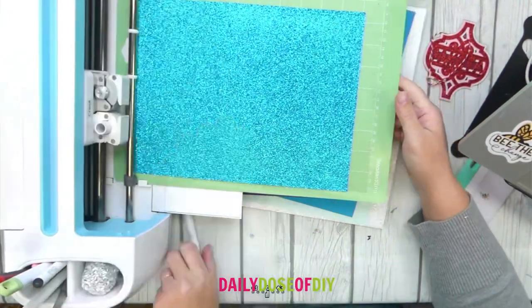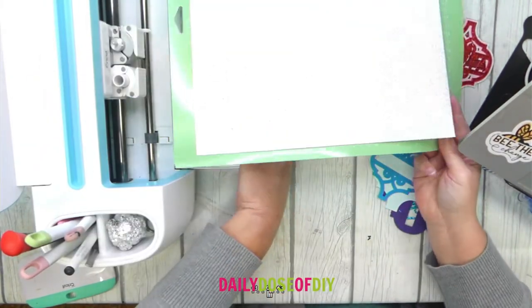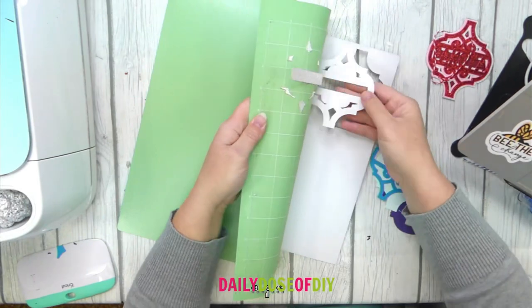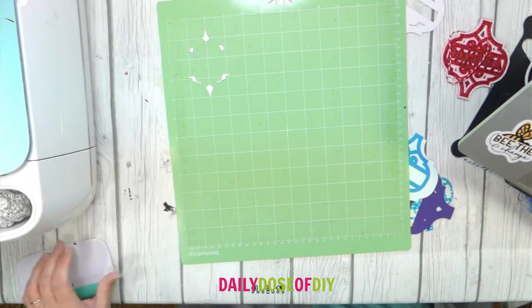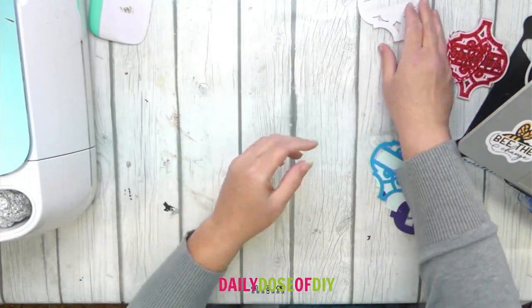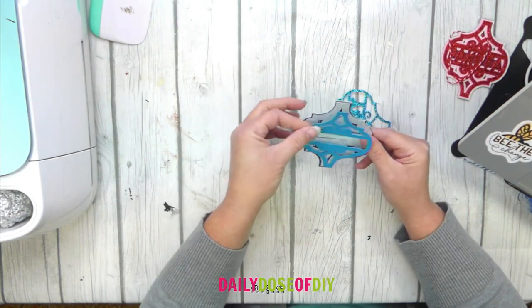It's finished cutting, so I'm just going to remove the mat. You want to flip the mat over and peel it off of your project to help prevent tearing and curling. Then use your scraper tool to scrape off any bits that are left on your mat. If you have any stuck in the ornament that didn't quite cut right, use your weeding tool to help push them out. This one looks pretty good — all of mine actually cut pretty well and I didn't have too many bits to push out.